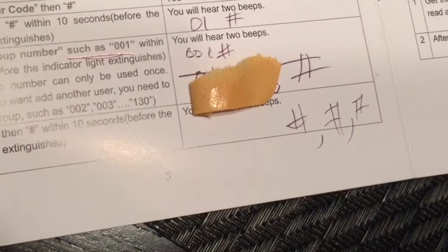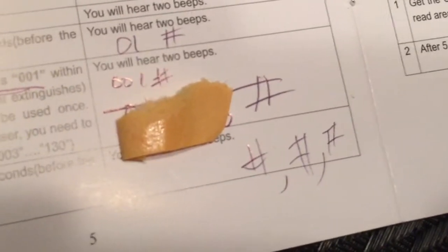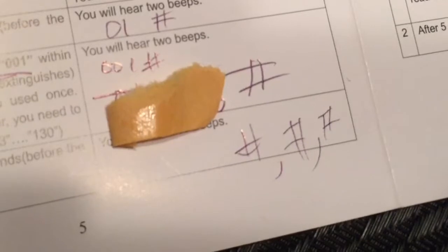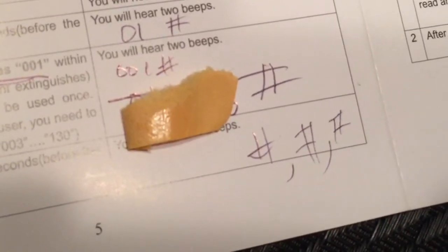Some parts are really confusing because it has different sections in the instructions, but really it just comes down to sometimes having to press the pound sign four times in a row, just listening to the beeps in between. Because you have such little time, I wrote down the pound signs one by one so I just hear the beeps and then hit the next pound sign. It's really not intuitive to install this lock, but this was the only way I was able to do it fast enough.